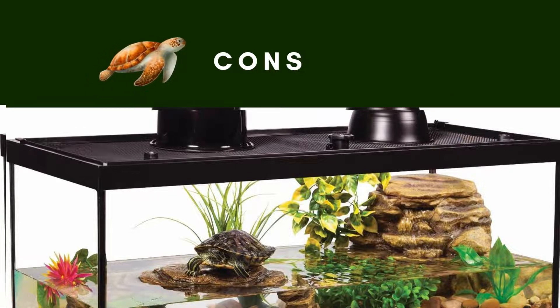Pros: It comes with two heat lamps, ideal for small turtles, and includes a basking platform. Cons: The device is not ideal for larger turtles.